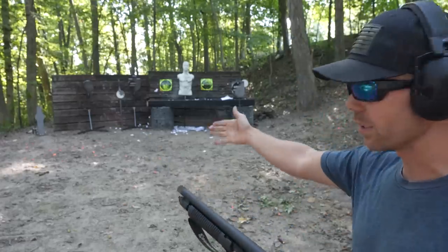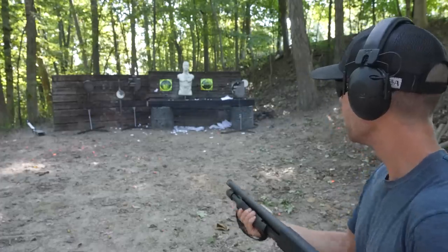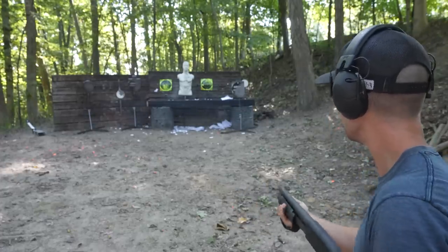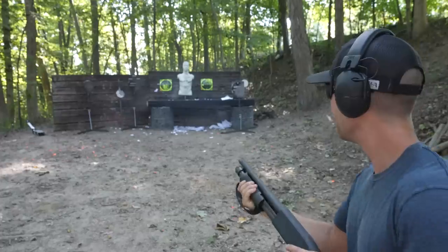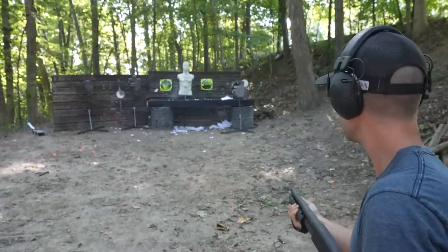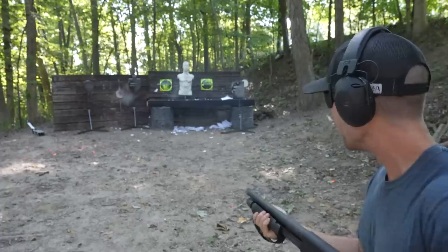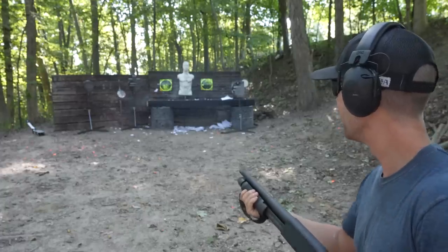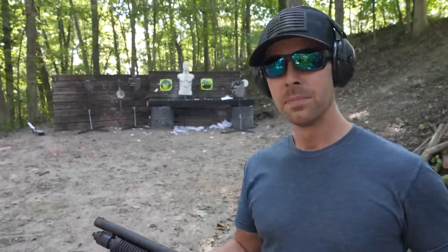I'll start with the clay popper and go left to right. Hit. Hit. Let's try that little gong. Maybe you don't have to aim a shotgun. It's not that you don't have to aim a shotgun — it's that I'm an amazing shooter and extremely accurate, and I don't have to aim my guns and can still hit every single target. Whereas most people probably can't do that. So there's our impact on that brick of paper we just shot — you can see the burns we put in that thing.